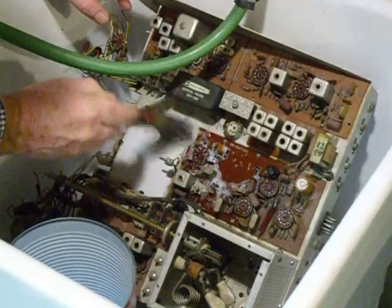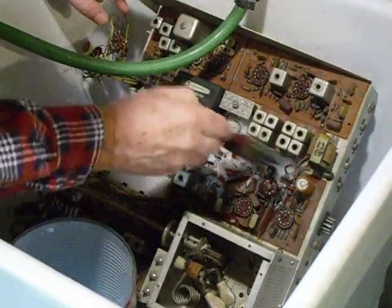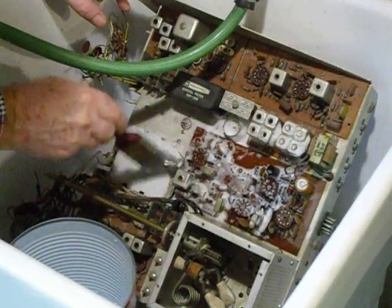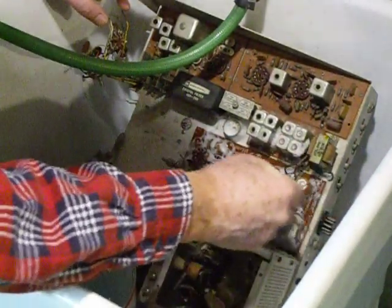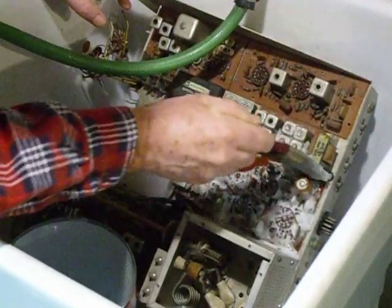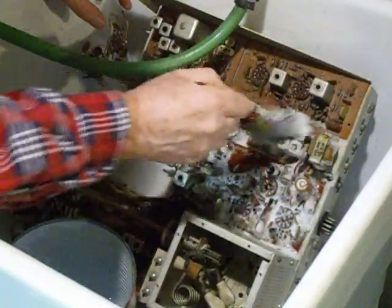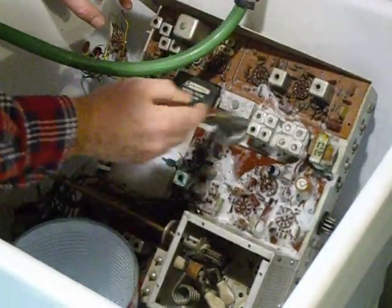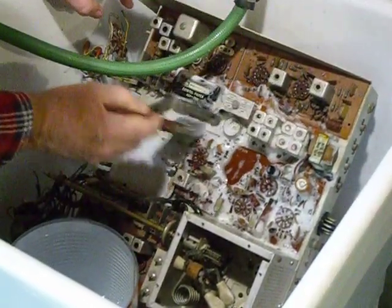So you just get down in there and start scrubbing. I also have a toothbrush here — I heated it with a heat gun — and I'm going to use the toothbrush for some of the hard places where I can't get the dirt off very well. You just get down in there with a nice new paintbrush so it's not really stiff, and you just scrub everything.